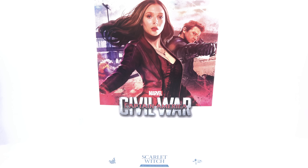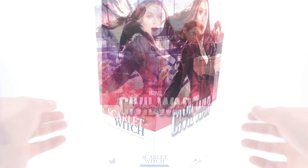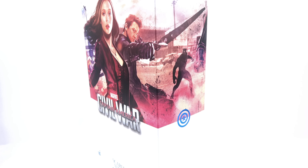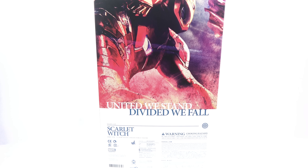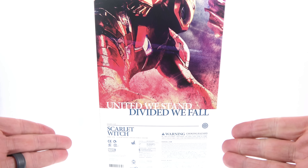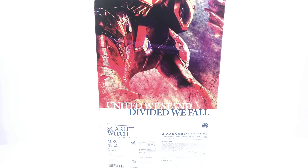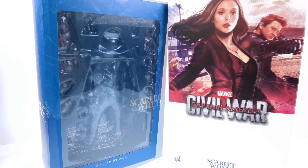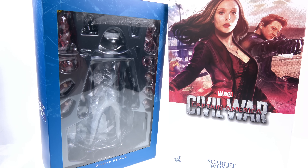For the package, much like all the other Civil War figures, you've got a really cool battle scene, but obviously with this one, Scarlet Witch is in the foreground. You can see behind her is Hawkeye. On one side of the package, the image wraps around with Vision, whereas on the opposite side you have the Black Panther. On the back of the package, you've got a really cool image of Iron Man, as well as the various warnings and contact information for Hot Toys. When you lift up the slip sleeve cover, on the back of the inner package you have the cast and crew responsible for making the figure, and on the front you have the open window that fully showcases the figure as well as all of her accessories.